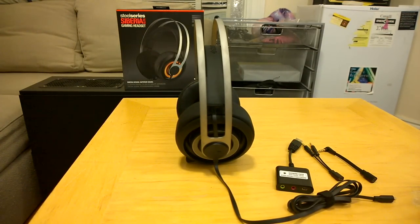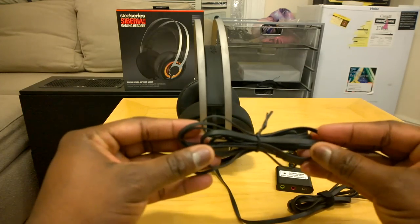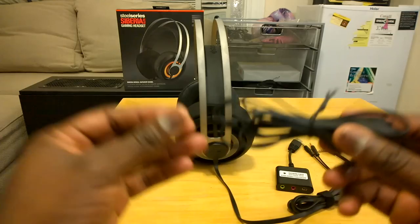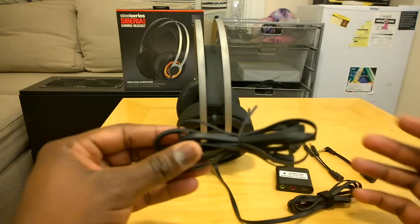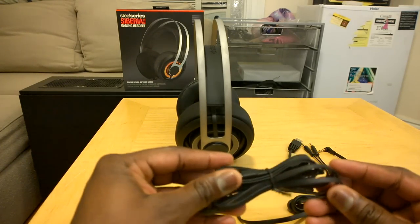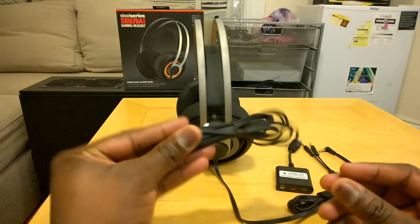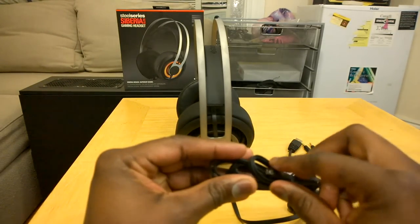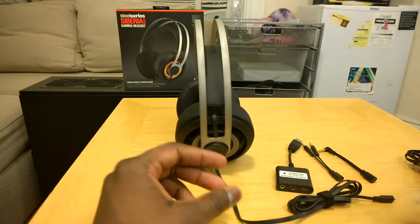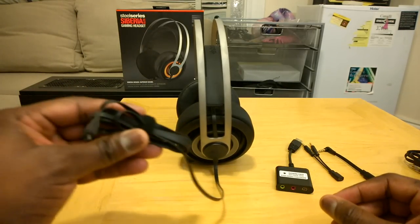It comes with a couple of things. First off, right off camera here you have an extended cable which you can use if your PC is far away — it gives you an extra 10-foot cable. It's a lay-flat cable so these are tangle-free and pretty easy to use. You can see there's a proprietary port on the cable, and this is the main cable for the headset.